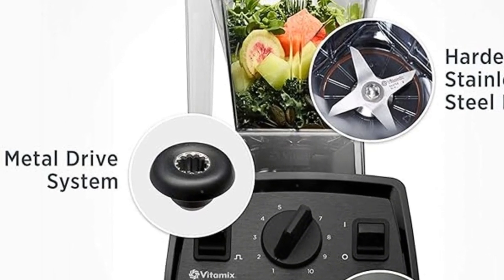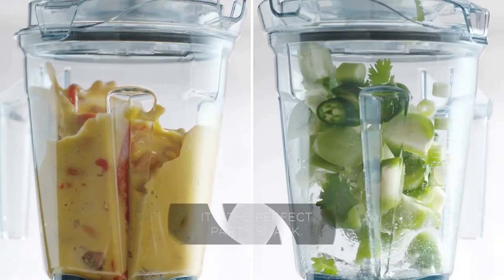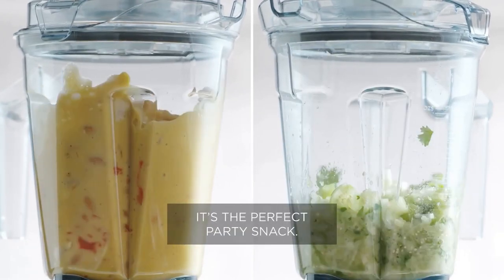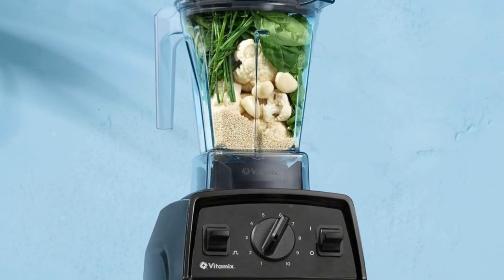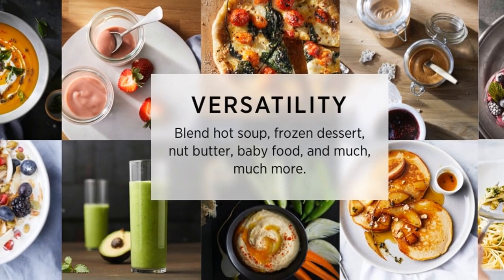And when you're done, cleanup is a breeze. Just add a drop of dish soap and warm water, blend for 30 to 60 seconds, and the Vitamix cleans itself. Ready to take your blending to the next level? The Vitamix E310 Explorian Blender has you covered. Like, subscribe, and check the links below for more details.